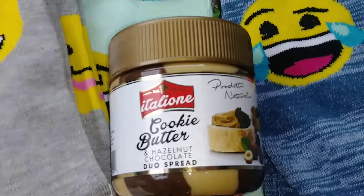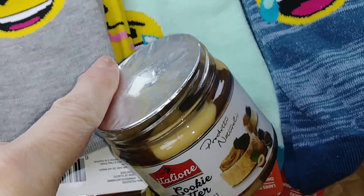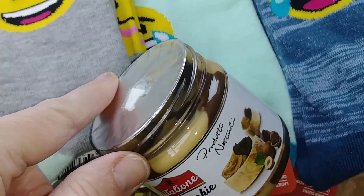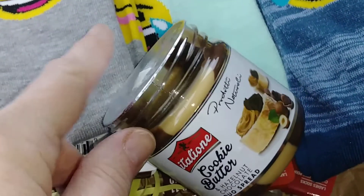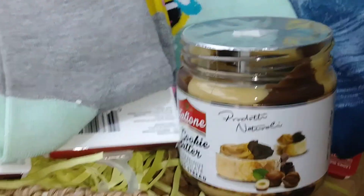You just have to be careful with these. Make sure you open it up and make sure the lid inside is sealed, because there were a couple of them where that part was not sealed all the way. You don't want something that's been open.